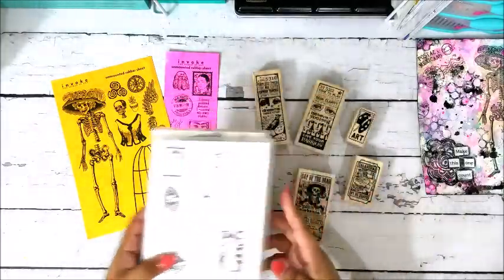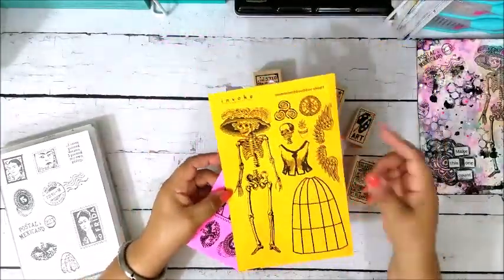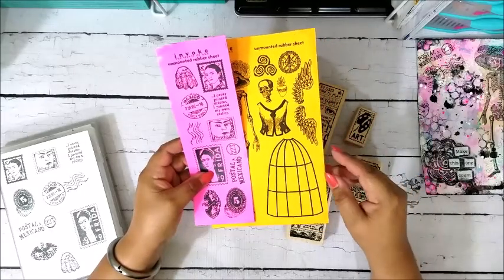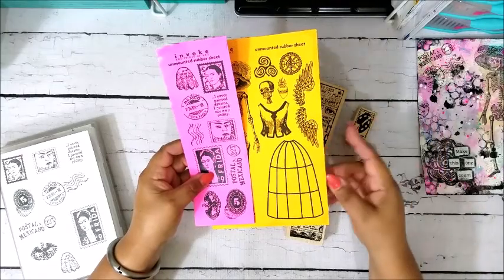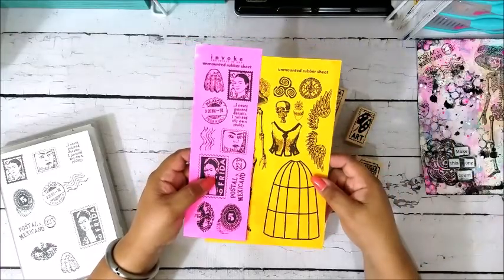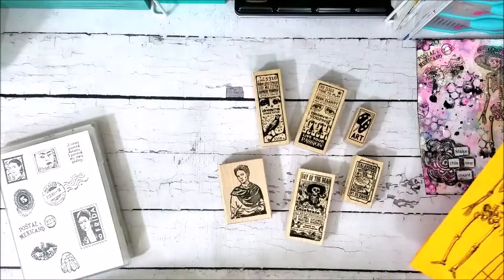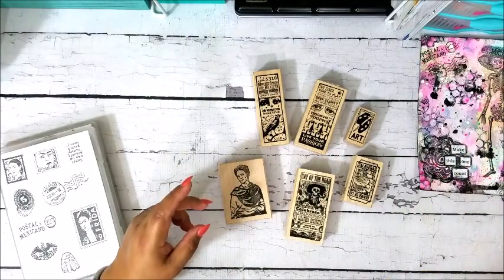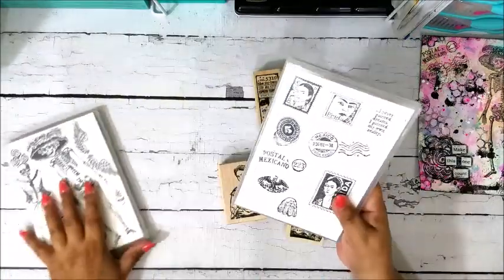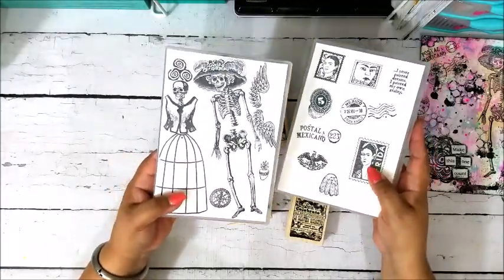These two sets here came unmounted — they were just red rubber stamps in a rectangle — and I had to mount them. I used a product called Easy Mount. It has two backings: one side is sticky and really tacky, and the other side is cling mount, which allows the cling side to stick to your stamp block while the tacky side adheres to the back of the rubber stamps. Then you just cut them out. These are the two unmounted sets I bought from Invoke Arts — a Frida set and a Day of the Dead set.